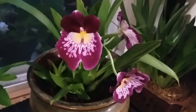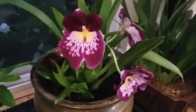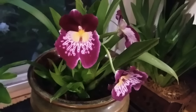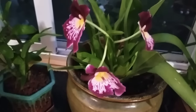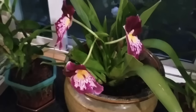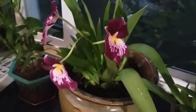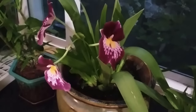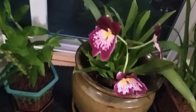And of course I cannot miss showing you this beautiful Miltoniopsis orchid. This was a rescue orchid that someone gave me last year. I have a video about it in Spanish, but I'm going to try to translate most of my Spanish videos into English as well — I'm working on it.